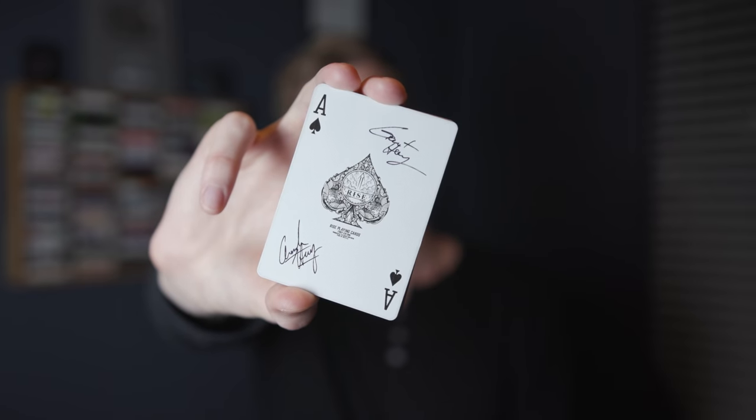In the special edition signature brick, out of the 12 decks we send you, Grant and I will open one deck and take out the Ace of Spades of that one deck and sign it, just like this one right here.